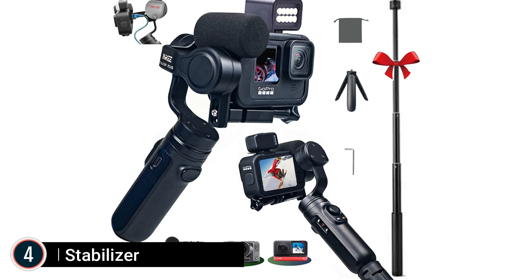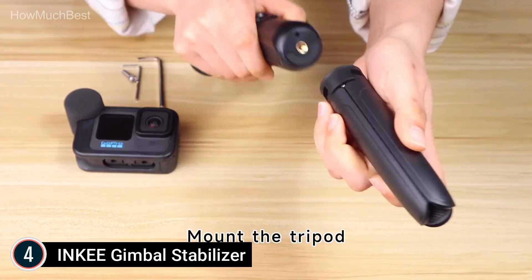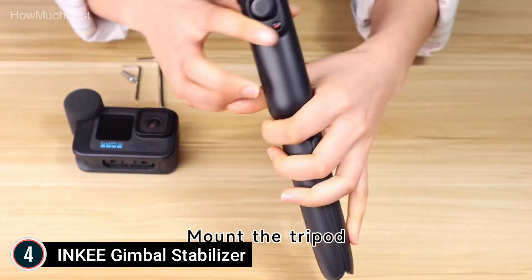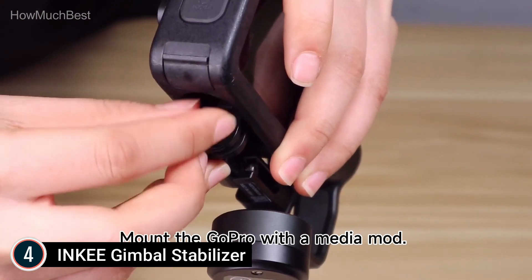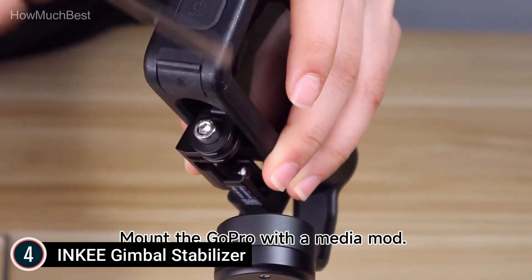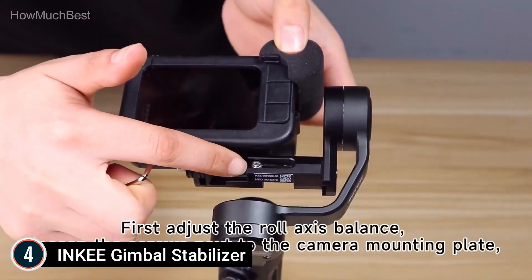Here is item number 4: the INKE Gimbal Stabilizer. New update: supports Media Mod installation. The gimbal connects to the speed shoes on the camera, so there's no need to worry about whether the camera size is compatible with the gimbal. It is suitable for GoPro 11, 10, 9, 8, Max, 7, 6, 5, Osmo Action, Insta360, and other action cameras of different sizes.